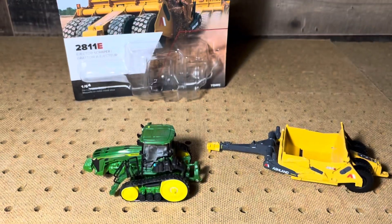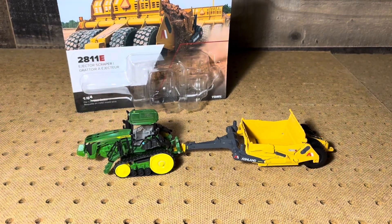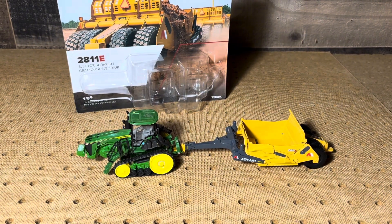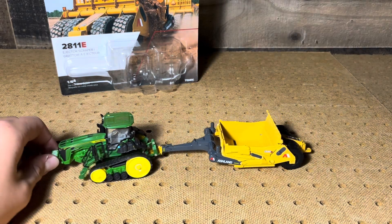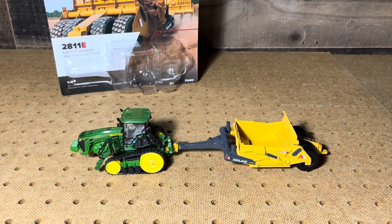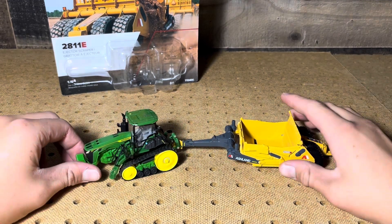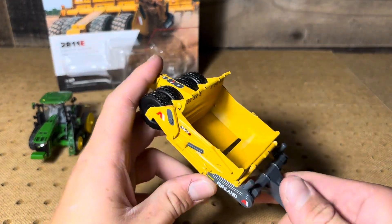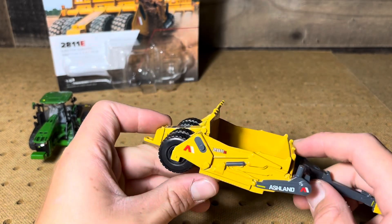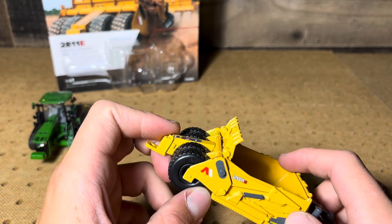We'll put it on the tractor just to see what it looks like. Got the new 8RT here — if you haven't already watched that video it's posted on the channel, go check that out. In real life this tractor would be almost a little too small for this scraper, since it's rated for 450 to 620 horsepower. This one's got 410 and probably not a whole lot of weight compared to a four-wheel drive, so you probably won't be able to do anything too deep with it. But otherwise it's a really good looking setup, with a lot of little details in the casting — your bars, a little step, the cylinders. I like how they painted the cylinders too. Your hydraulics and everything look nice.